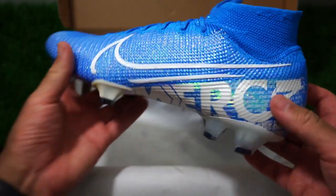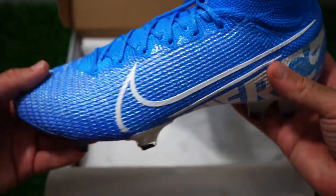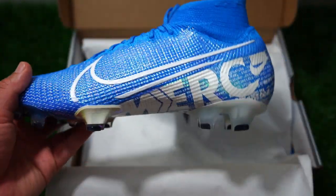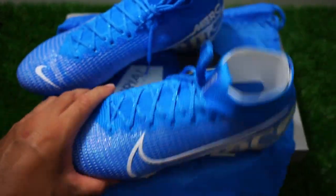Look at these — these are beautiful. I love this color; I'm really happy they went with this as the launch colorway. It's just a nice blue and it even sparkles a little bit — I don't think the camera picks it up that well. This is kind of tough for me to talk about just because I've already done the review on the Vapor, and they're pretty much the same shoe. Yes, it is still Mercurial.